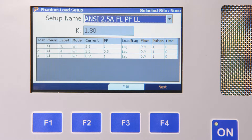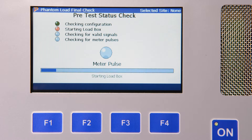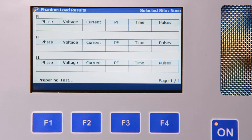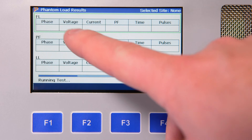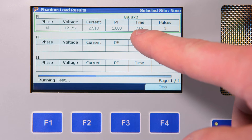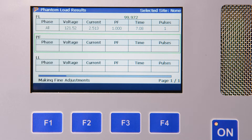The 4 Series then performs a status check to make sure that the meter is seated correctly and safely into the socket, that the correct meter form is actually being tested, and then looks for meter pulses. We hit F4 to continue. The 4 Series will then begin the actual test of the meter. The 4 Series will stabilize at each test point before data is collected. For each test point, the 4 Series displays the voltage, the current, the power factor, the time that has elapsed during the test, the number of test pulses, and finally the percent registration of the meter under those test points.